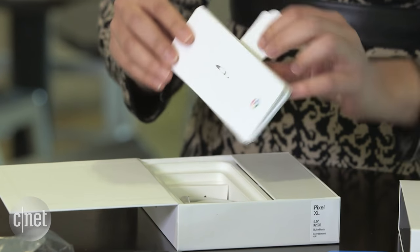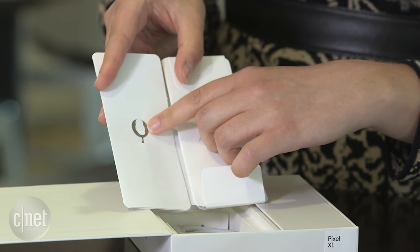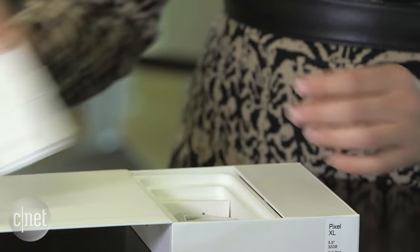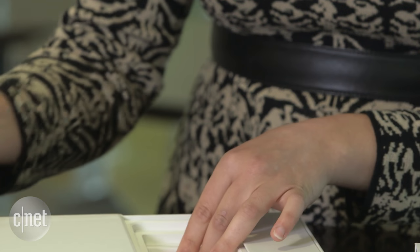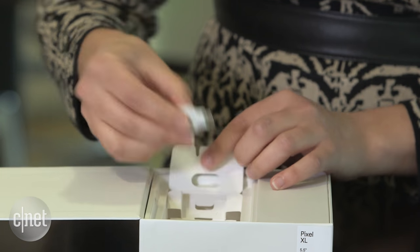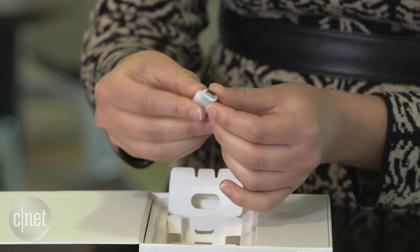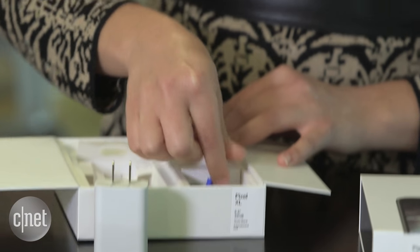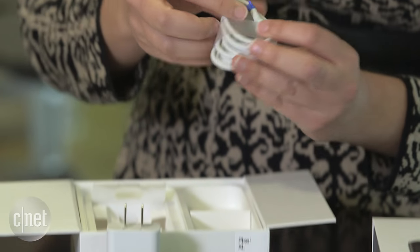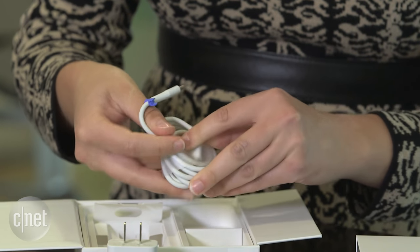Let's see what else is in the box. We have some documentation for getting started, our little SIM card key right there — everything is nice and white. We have our USB-C cable, and we also have a USB-C to USB adapter, a small one, plus a power adapter.